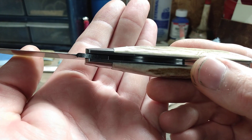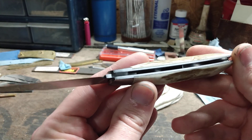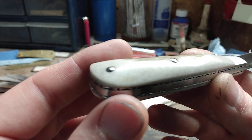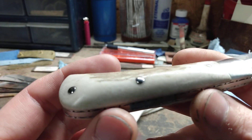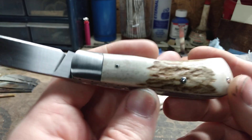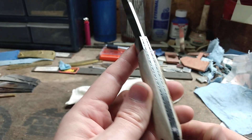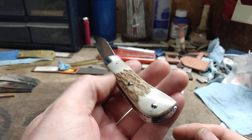I fit the antler next to the bolsters because they were fairly thick, and I thought that fit a little better doing it that way. The liners are stainless steel as well, and I used nickel silver pins on the handle — these are hand domed and then polished.